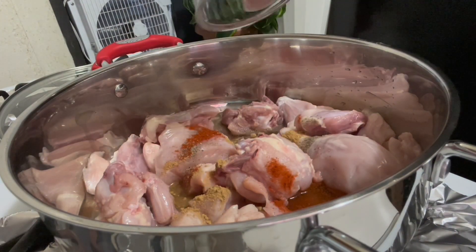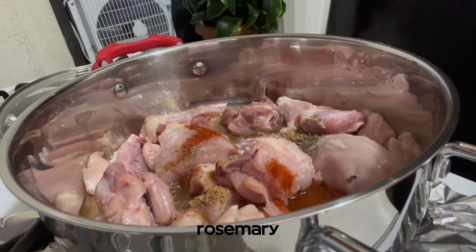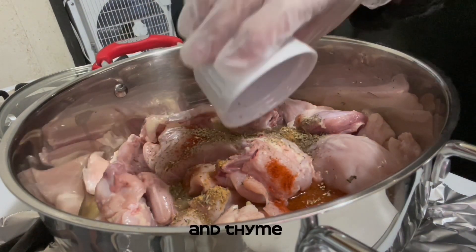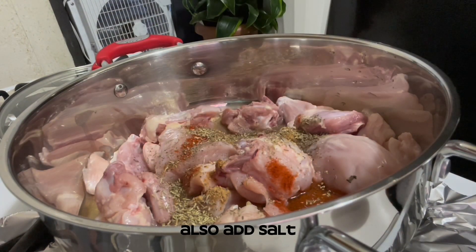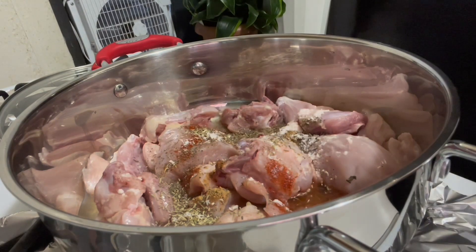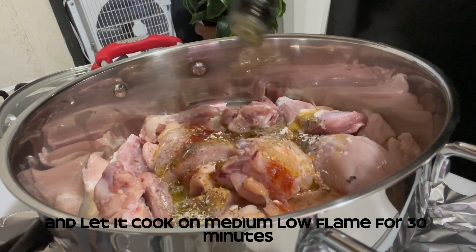Now add dried basil, rosemary, oregano, and thyme. Also add salt and olive oil. Mix everything and let it cook on medium-low flame for 30 minutes.